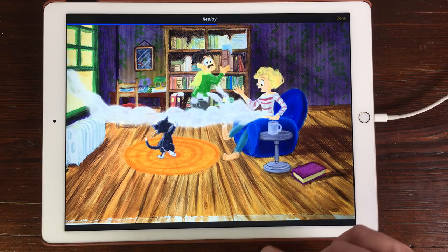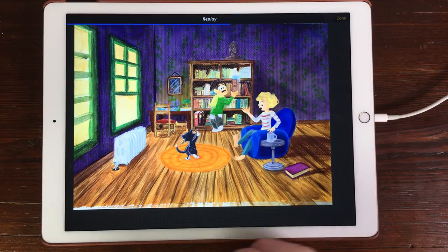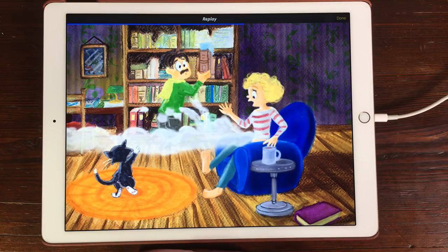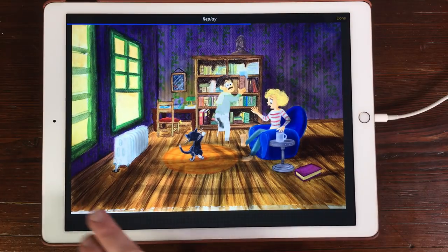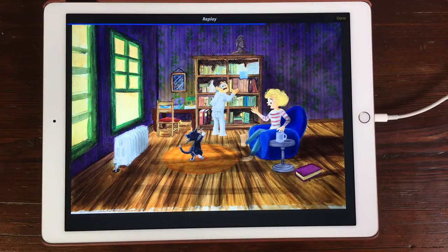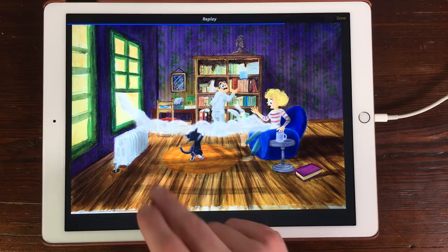I did some sketches for the characters and later on painted them in Photoshop. I imported the PNGs into this Procreate file and also did some enhancements on top of these illustrations, drew in some shadows, and enhanced the illustration of the man standing at the cupboard.